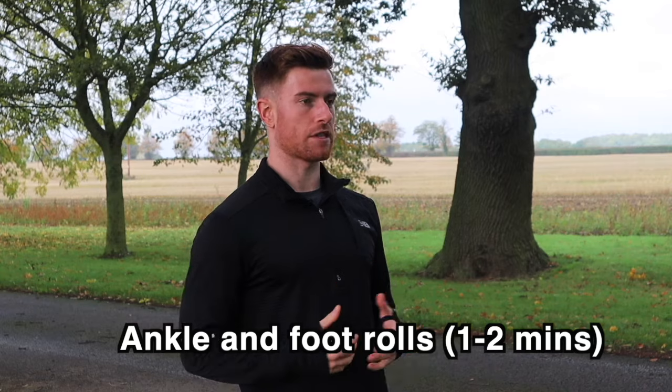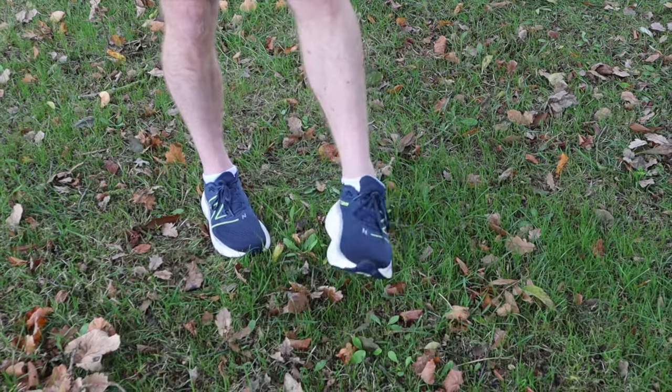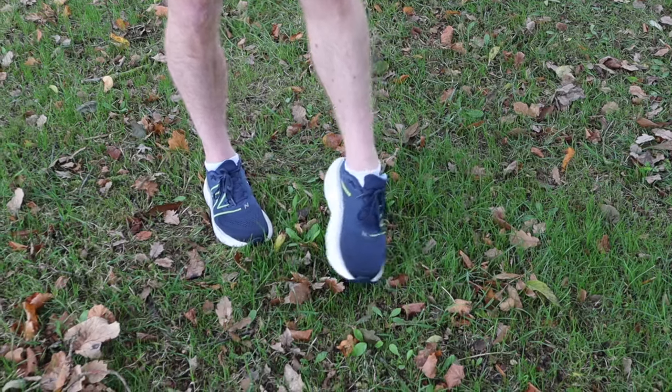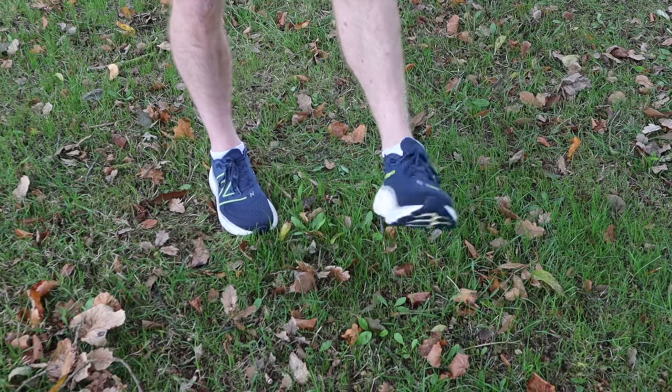The first exercise that we're going to do is ankle and foot rolls. To do this exercise you want to stand on one leg and gently roll your ankle in circles. Do five to ten circles in each direction and then switch legs. This exercise is great for loosening up your lower legs and improving your ankle mobility.